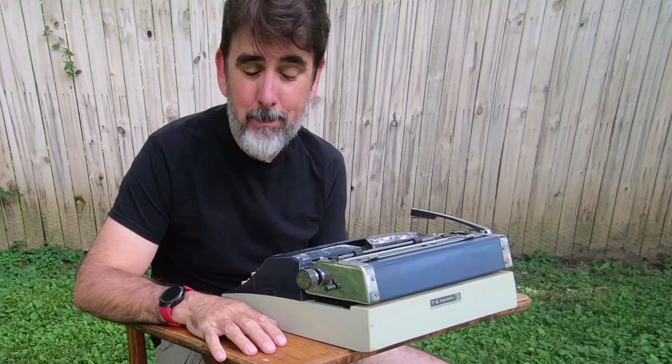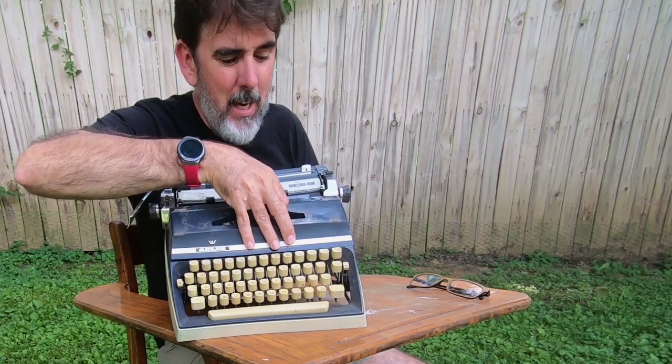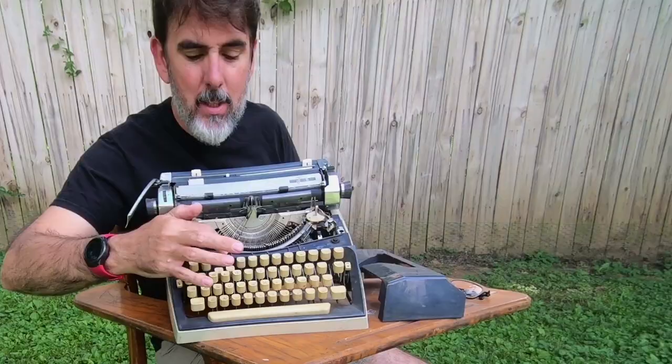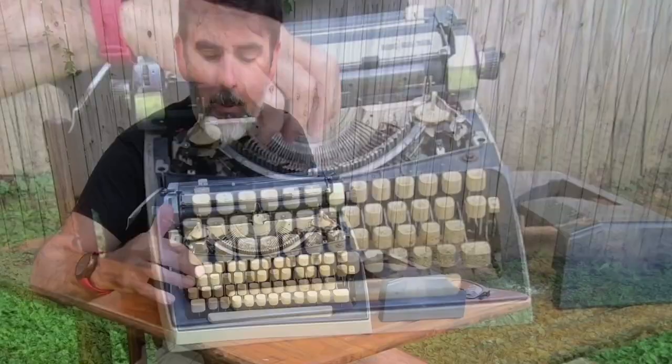Let me introduce you. This is a 1968 Adler J5 manual typewriter. I've already taken the old ribbon out of it, but you can see how all the individual keys — they're sticky. They don't want to work properly.